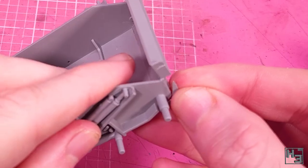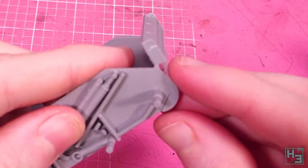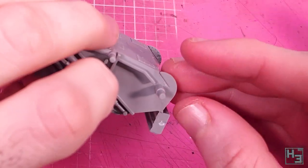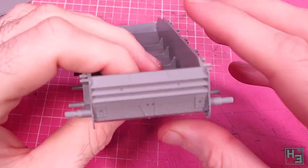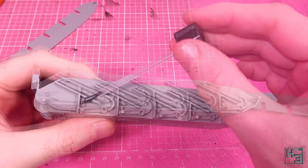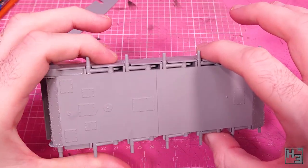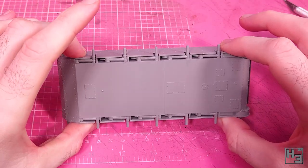Then I add these — I guess they're part of the final drive casing. The instructions kind of look like you might be able to put these on after the outer hull side parts, but it will be a lot easier to do this before they're in the way. After making sure there's plenty of glue to avoid a smiting from the glue god, I add the hull sides. You can probably see how they guide the parts so they sit nice and straight, so there's no real need to eyeball it like I did.